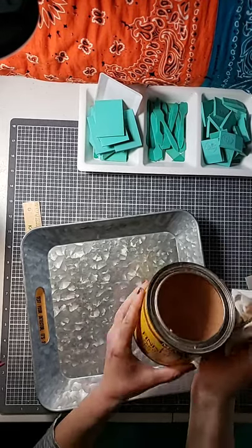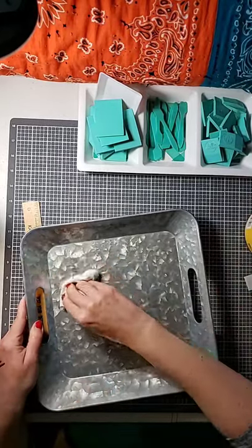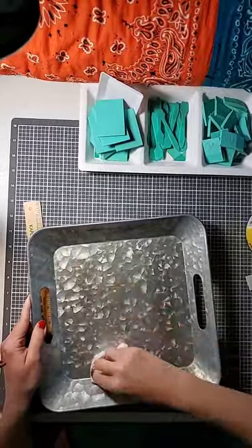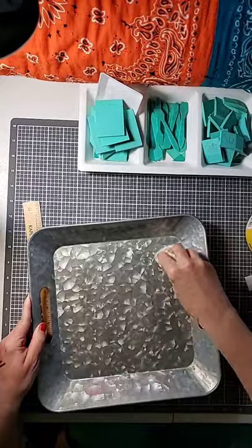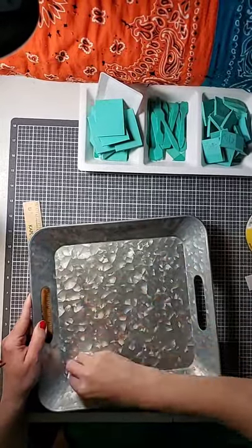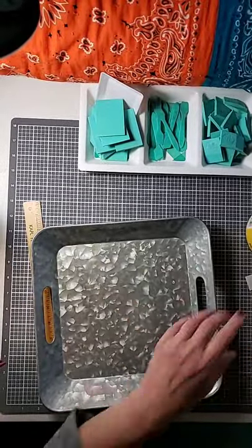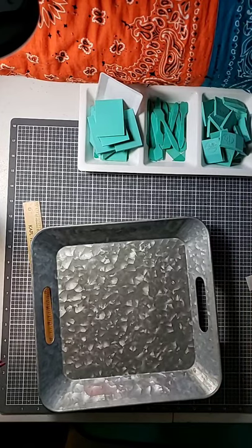I'm just using Minwax Paste Finishing Wax and I'm just going to put a light, very light coat on here — you won't even be able to see it. That should be enough to do the trick.